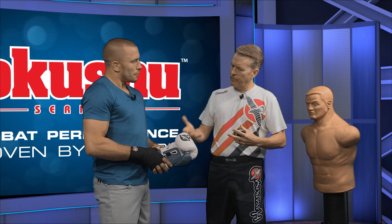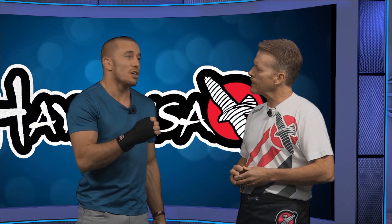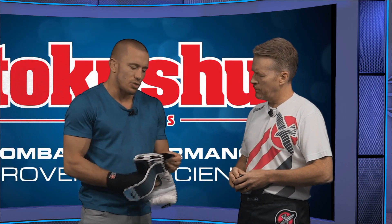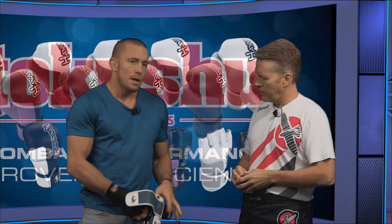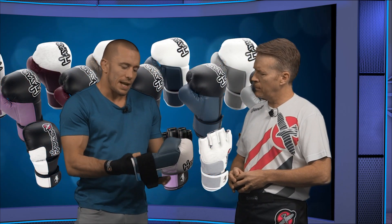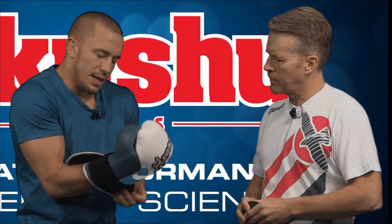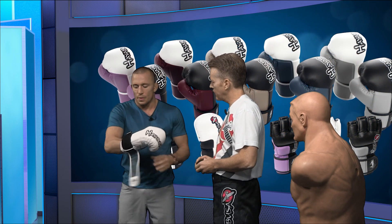Tell us about the Hayabusa glove — specifically the support it gives through the wrist. That's important — it's important to choose carefully the size of your gloves. If you choose a glove that is too big for you, it can hurt you very badly. You see the Hayabusa gloves — they have an extra strap here for the wrist. Some people like it, some people don't, but I think it's important because of the wrist. It comes down to what I said in the beginning: you want to maintain good support on your wrist.